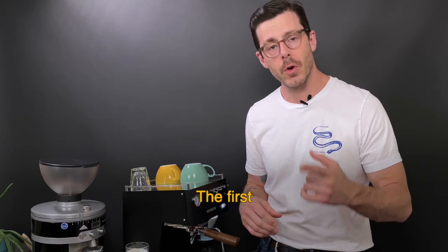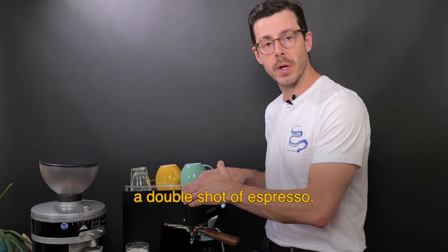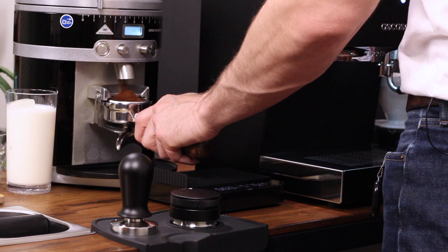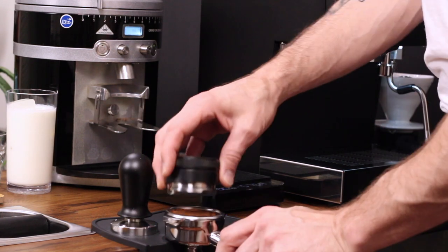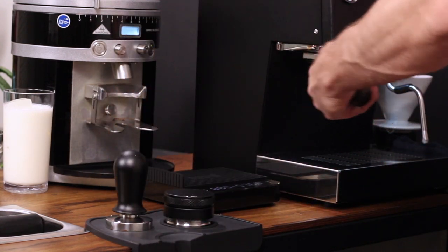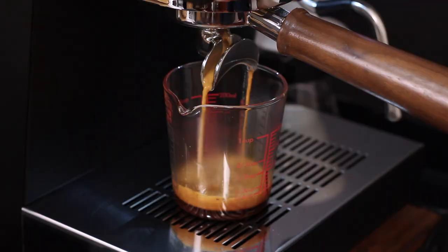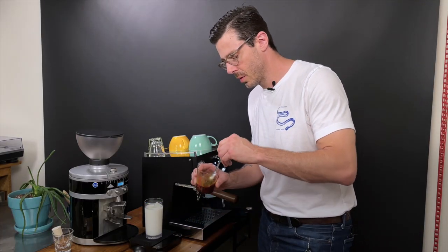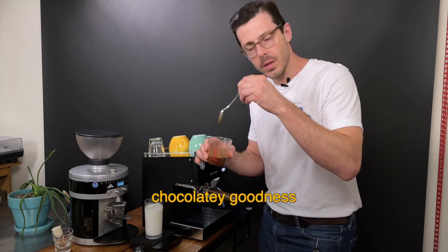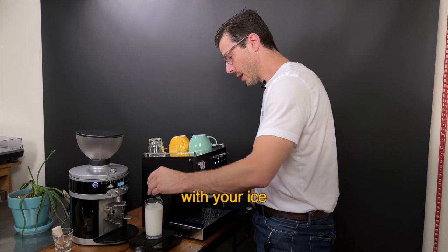You can go two ways with your coffee. The first is adding 2 ounces of cold brew concentrate, but today we're gonna do a double shot of espresso. Once you pull your shot, you can mix your espresso and your syrup together — that's gonna make sure you get all that chocolatey goodness in there. Then just pour it in your glass with your ice and your milk.